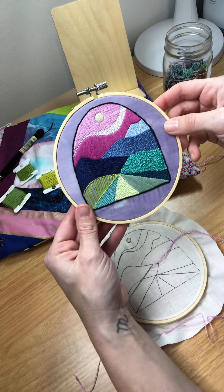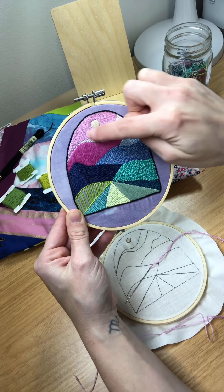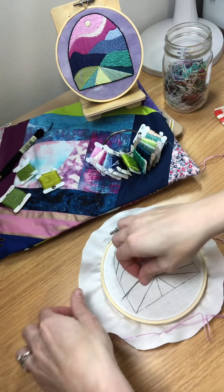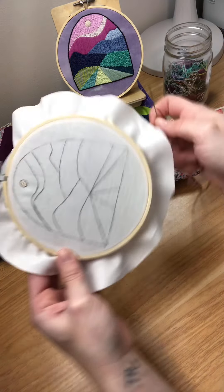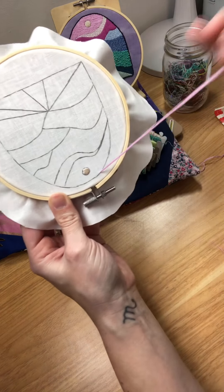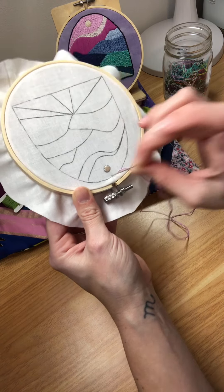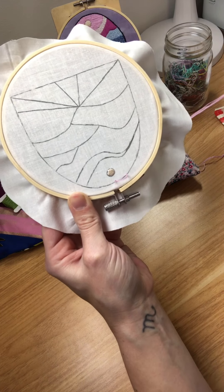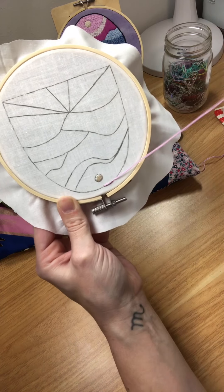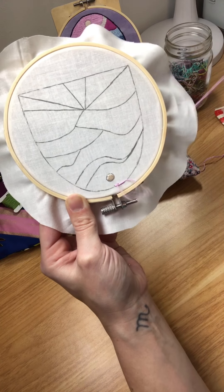The next stitch in our design is going to be the long and short satin stitch that we're going to fill in this section right up here. To do that we'll have our threaded needle and we'll just go from one side slightly into our shape here making a satin stitch. Then we'll go back to the edge and make a stitch that's either shorter or longer than our last stitch.